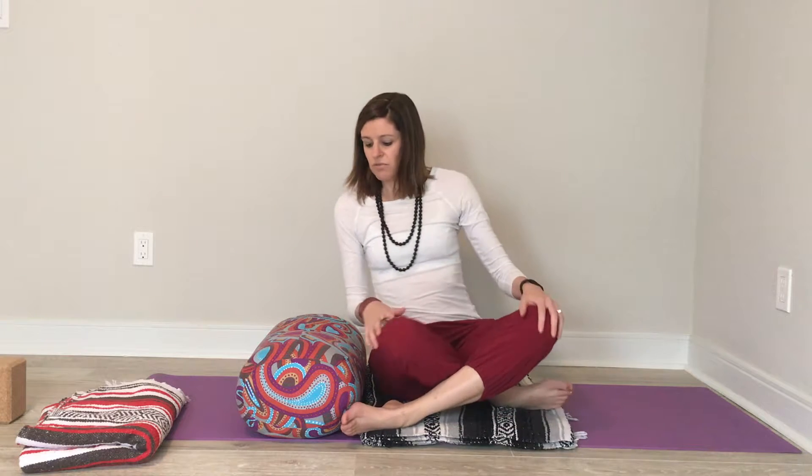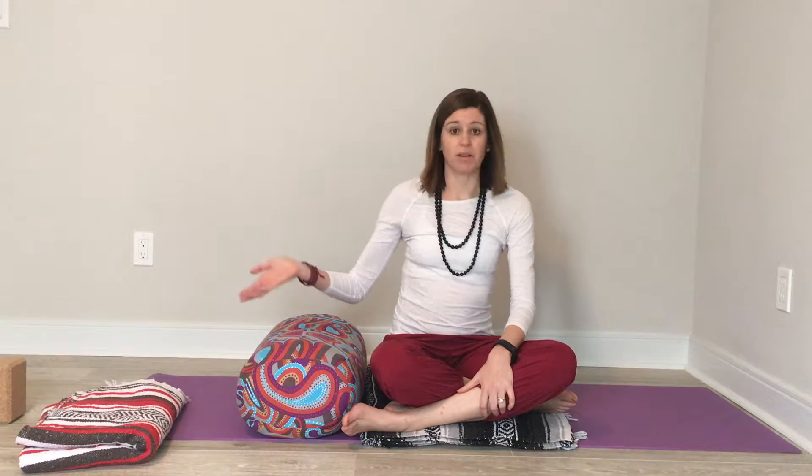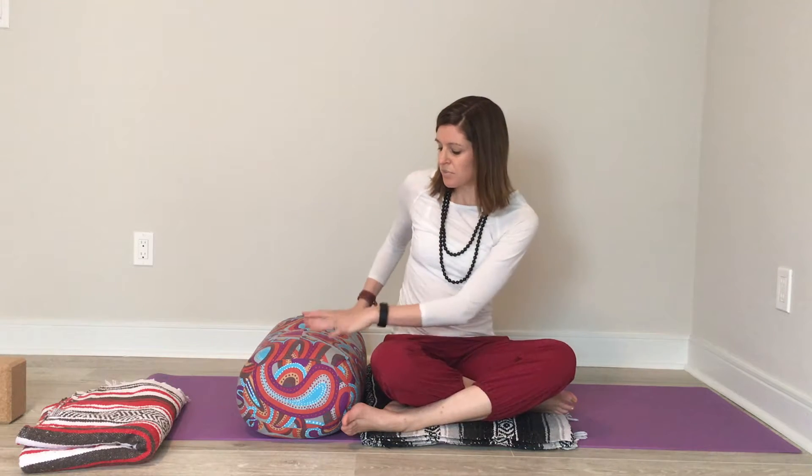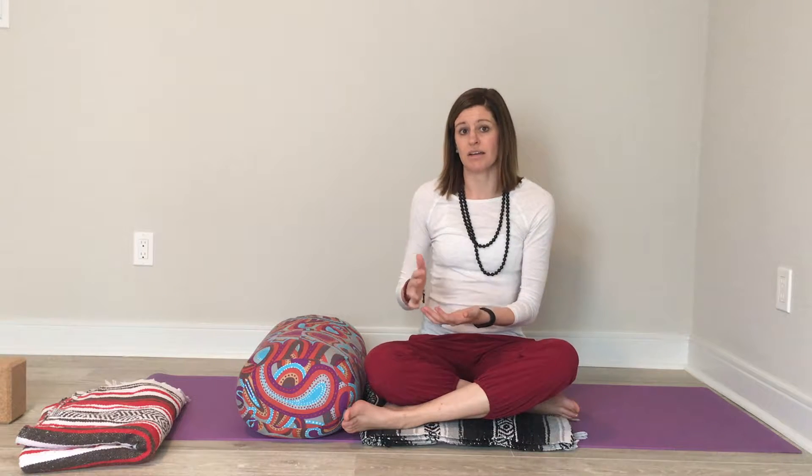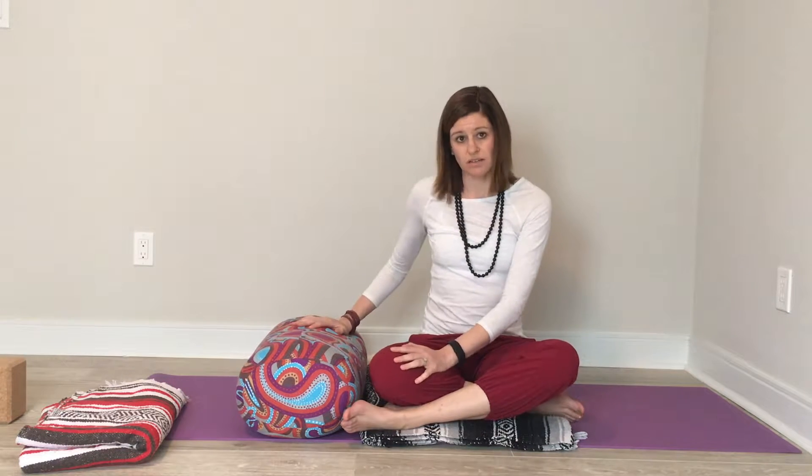To set up in this pose, you'll want to have a bolster, maybe a few blankets, and perhaps a block. You'll place your bolster or your folded blankets, depending on what height is right for you, horizontal on the mat.